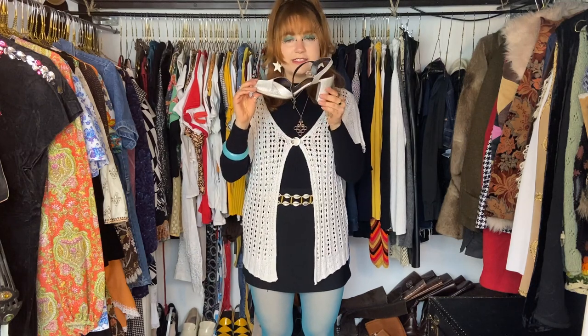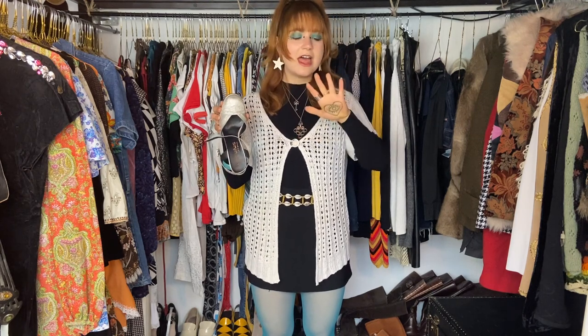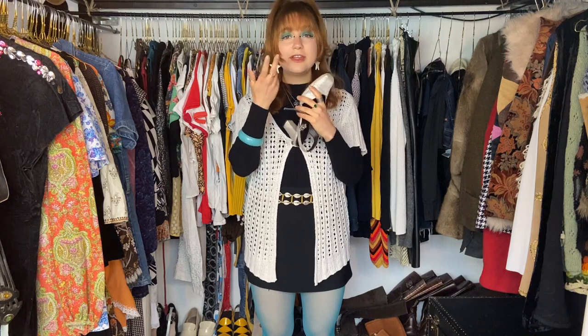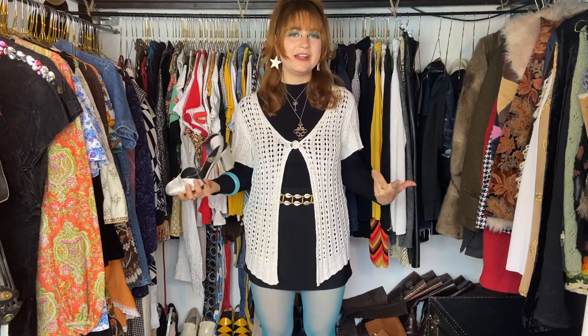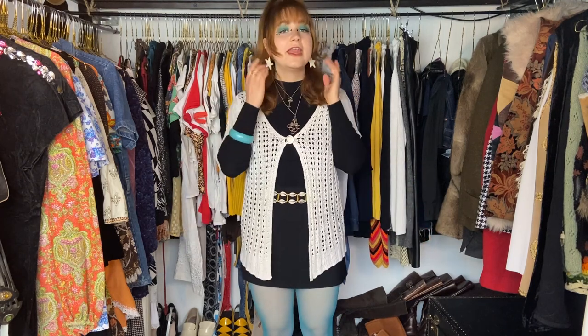I added black detailing to tie in with all the black I'm wearing. For shoes I'm wearing heels that are on the lighter, silver side, which goes great with my necklaces. I'm also wearing some gold jewelry on my fingers — I don't really mind mixing gold and silver. I also added some white earrings and a fun little hairdo. That is basically how I put together this outfit.